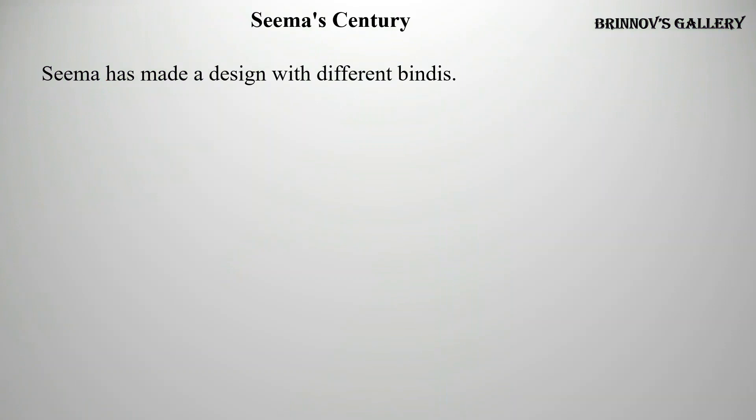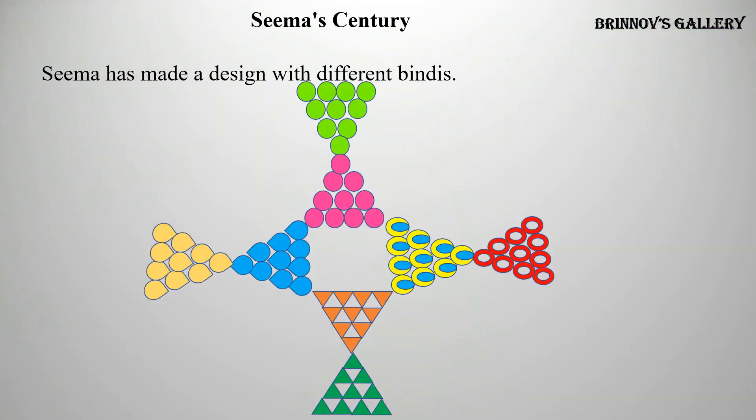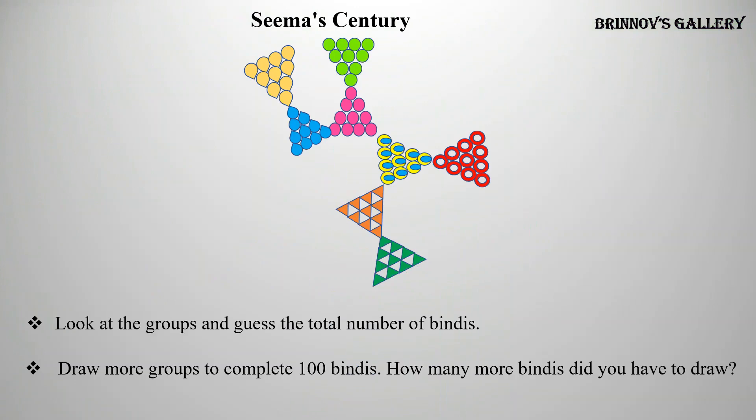For Seema's century. Seema has made a design with different bindis. Look at the groups and guess the total number of bindis. There are 8 groups of bindis, each group has 10 bindis, so there are 80 bindis. Draw more groups to complete 100 bindis. How many more bindis did you have to draw? 20 bindis.